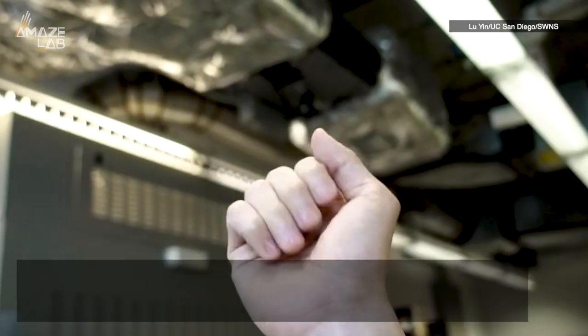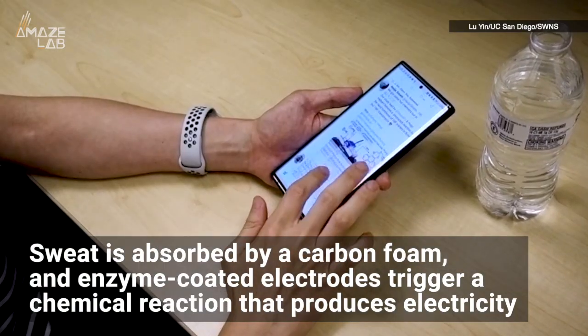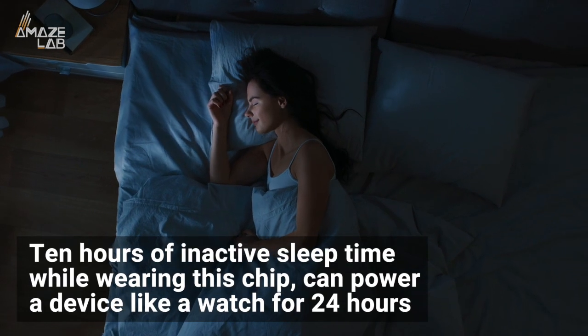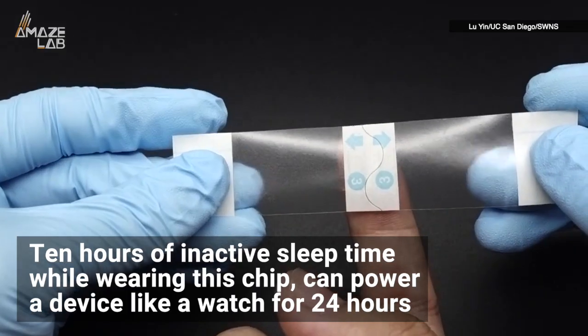So instead of letting all that energy go to waste, sweat is absorbed by a carbon foam, and enzyme-coated electrodes trigger a chemical reaction that produces electricity. Pretty cool. And according to its creators, 10 hours of inactive sleep time while wearing this chip can power a device like a watch for 24 hours.